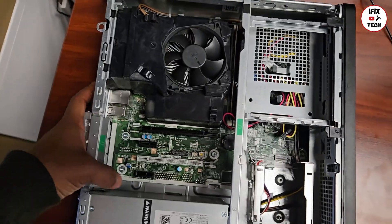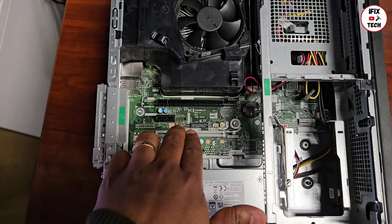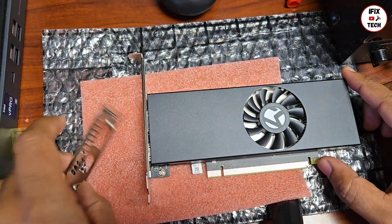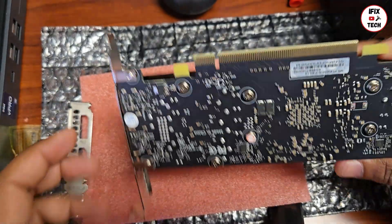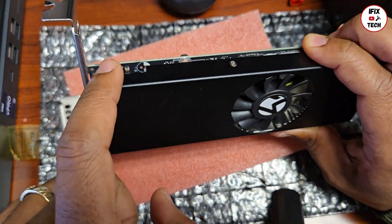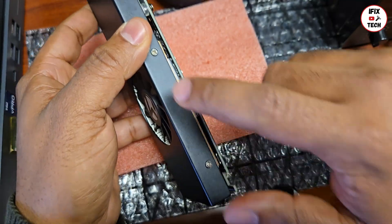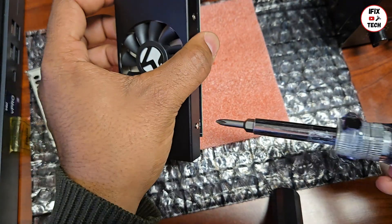Here is the HP EliteDesk — here is the processor, and here's where we're going to install the graphics card. To install the low-profile bracket, you need to remove two screws — they are Phillips screws. But in order to reach them, we need to remove the cover from the GPU. For that, you need to remove these four screws on the side. Let's do that right now.